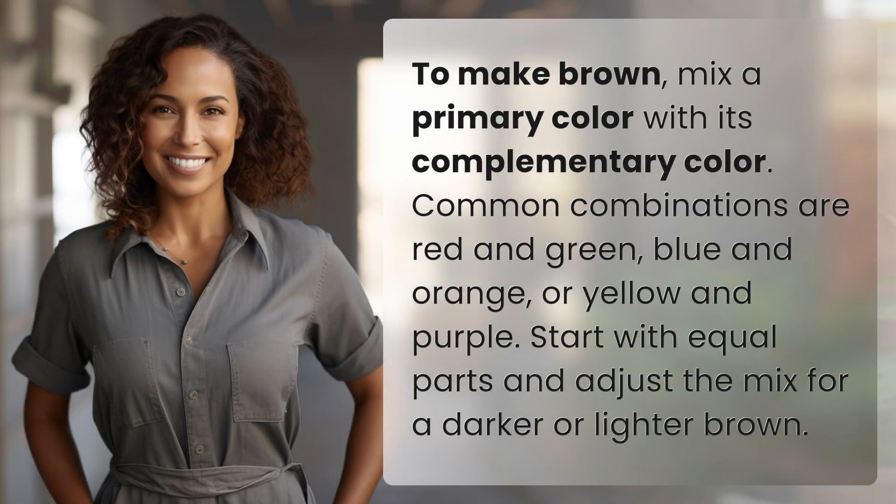To make brown, mix a primary color with its complementary color. Common combinations are red and green, blue and orange, or yellow and purple. Start with equal parts and adjust the mix for a darker or lighter brown.